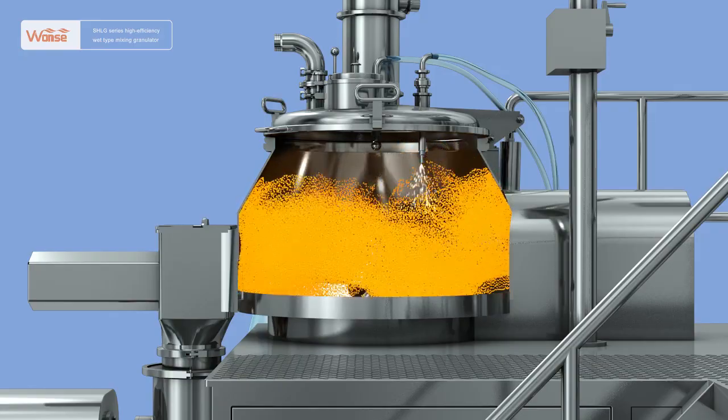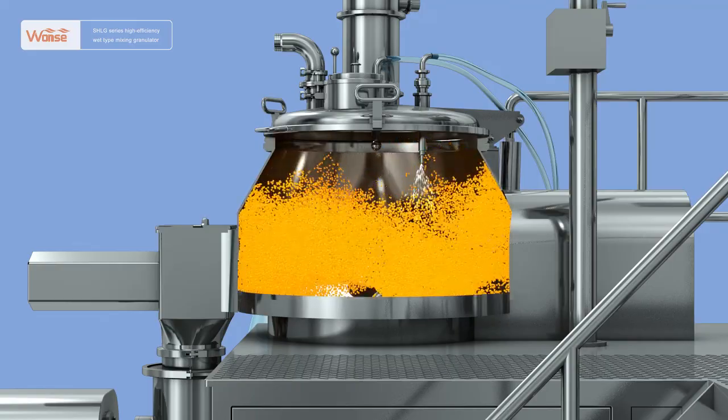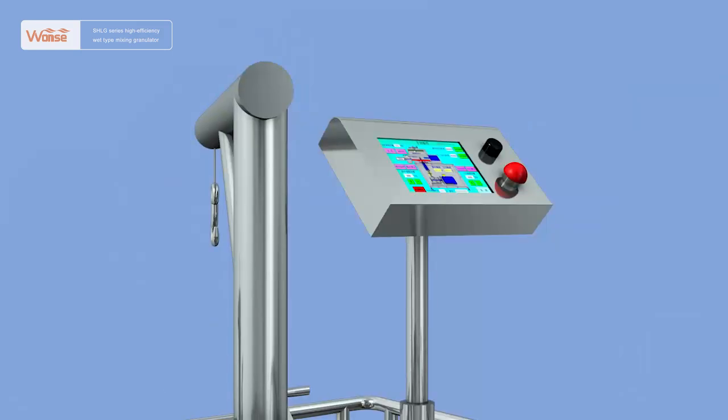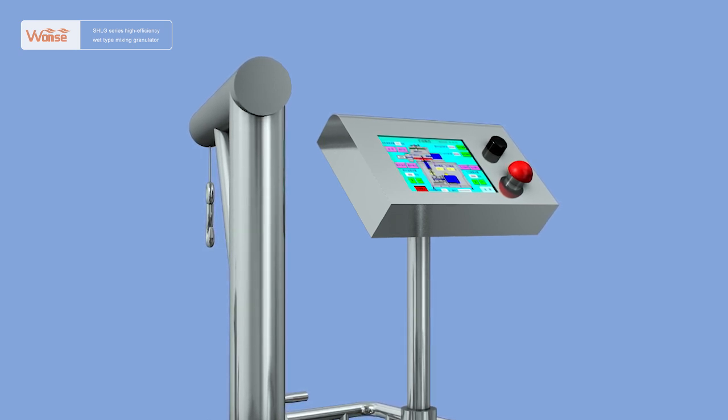It is widely used for mixing and granulating of raw and auxiliary materials in such industries as medicine, food, etc. It adopts PLC and variable frequency technology with highly integrated control. The materials and production processes fully meet the requirements in the new version of GMP.